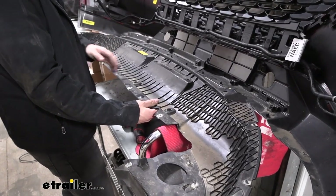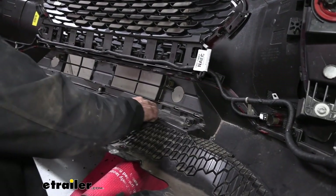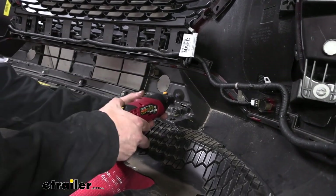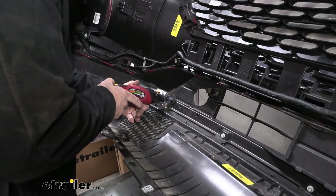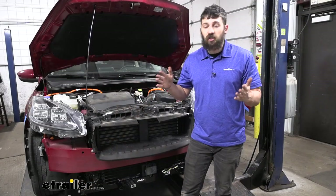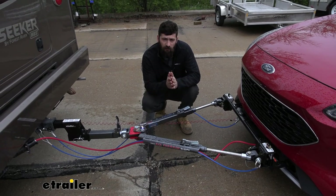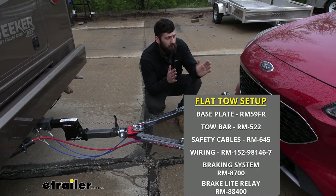Now that we have our cuts made, we'll simply reinstall the lower portion onto the fascia. We're also going to be removing the mounting points for the two tabs we removed from the bottom portion of the plastic — one on either side — flushing them up with the ridge in the plastic. We went ahead and ran all the wires for the breakaway system as well as the wiring harness. Now we're going to reinstall our fascia, and that's going to do it today for our look at and installation of the Roadmaster crossbar style base plate kit here on your 2020 Ford Escape.